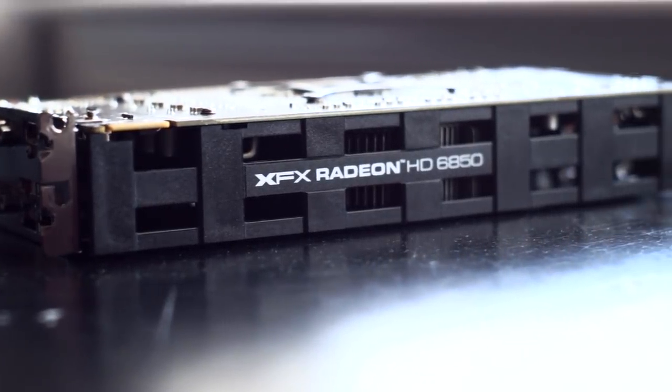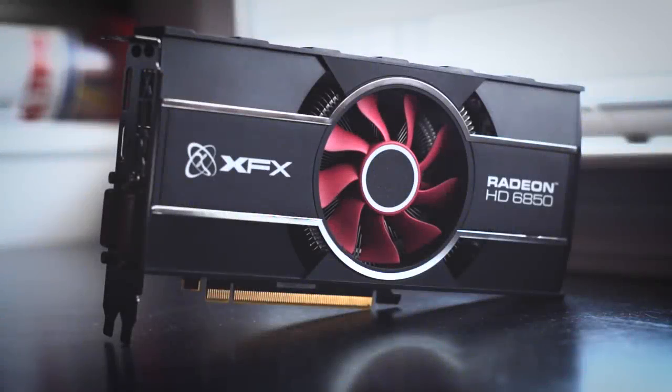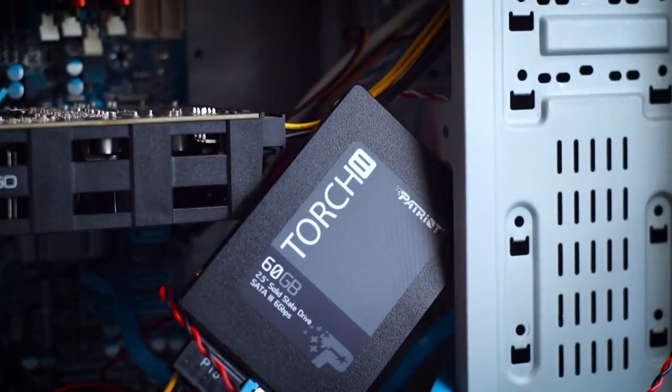The HD 6850 is one I've covered a bit too much lately — I'm kind of sick of looking at it. Actually, I take that back, it's quite sexy. If you watched my recent review you already know what it's capable of, but we're going to see how it does in a system from the same time frame. With the 1TB drive gone, I grabbed a cheap Patriot 60GB SSD off Amazon for a fast boot drive, and a Western Digital 500GB mechanical drive for game storage.